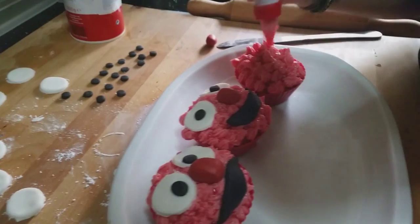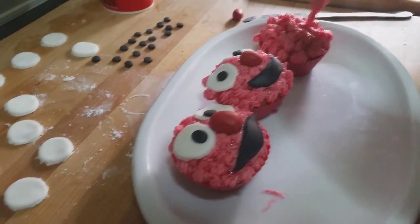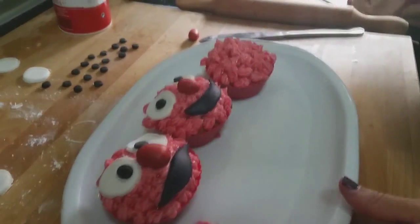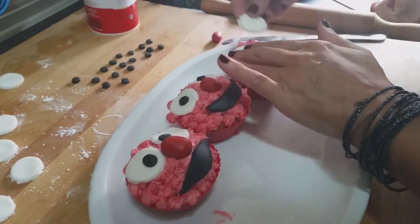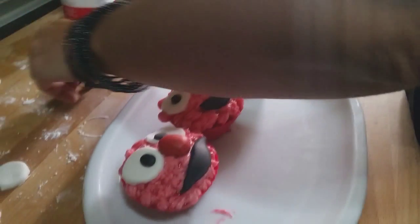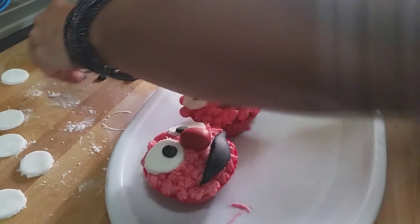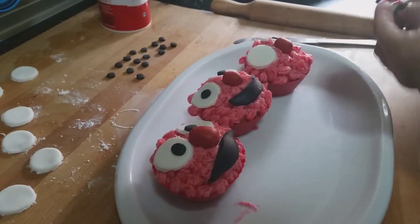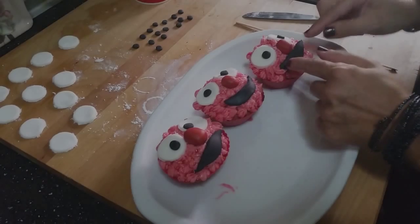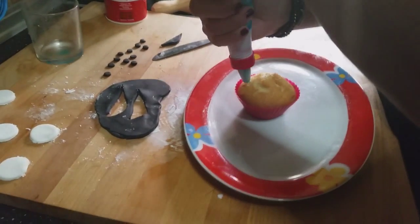The lovely thing about this character is that hair effect. Perfect — once the hair looks like this, we add the little eyes. We put on the nose — it kind of looks like an owl! How funny — it's coming out looking like a special owl. I love it! We put on his little mouth. It's turning out divine. Now let's decorate our Cookie Monster.